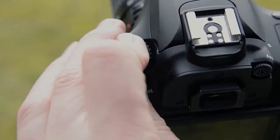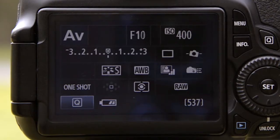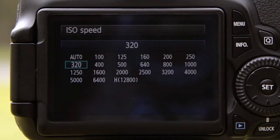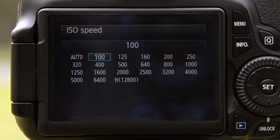So first I'm going to set my camera to its aperture priority shooting mode and I'm going to select an aperture of f8. Now I'm going to set my ISO to ISO 100. Because I'm going to be exposing for an area of highlights, I don't really have to worry too much about shutter speed — I know it's going to be quite bright for this image.